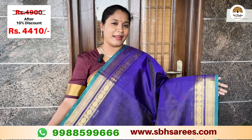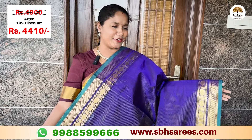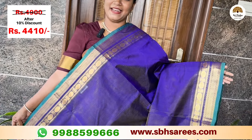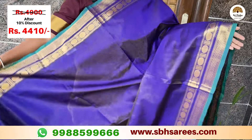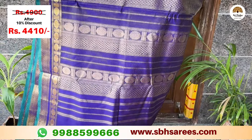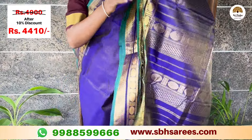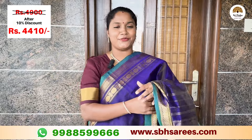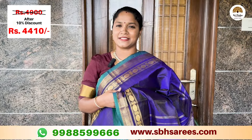You can put a violet color in the silk cotton wire. You can put a zari owen border. You can put a zari owen pattern here. You can put a running blouse.